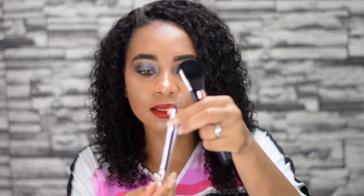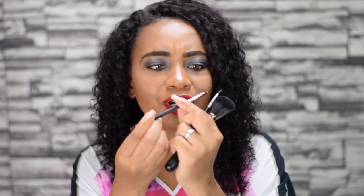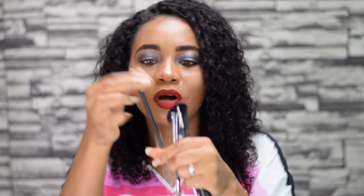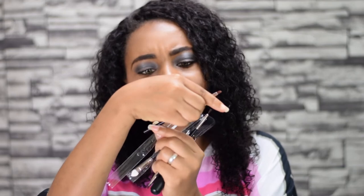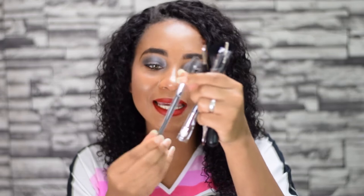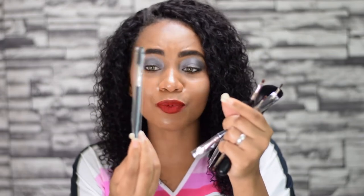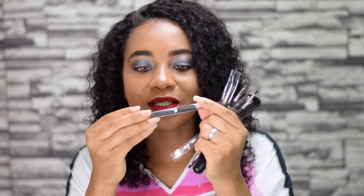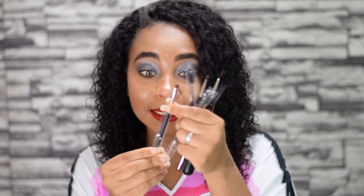This one is a double-sided brush — an angle brush to do your eyebrows, and then the other end maybe for concealer to clean your brows. We've got this eyeliner brush as well. And of course the spoolie — everybody knows what the spoolie is useful for, to brush your eyebrows.